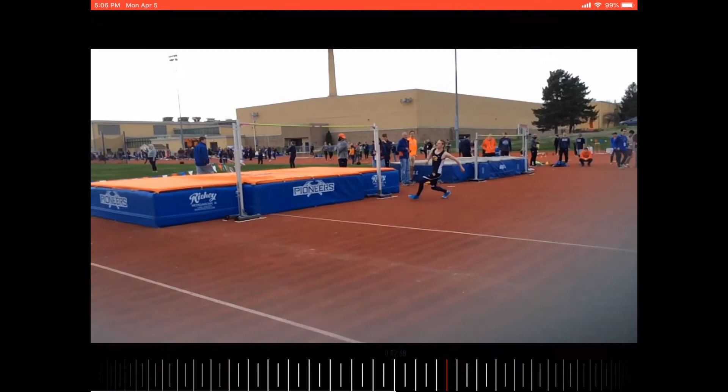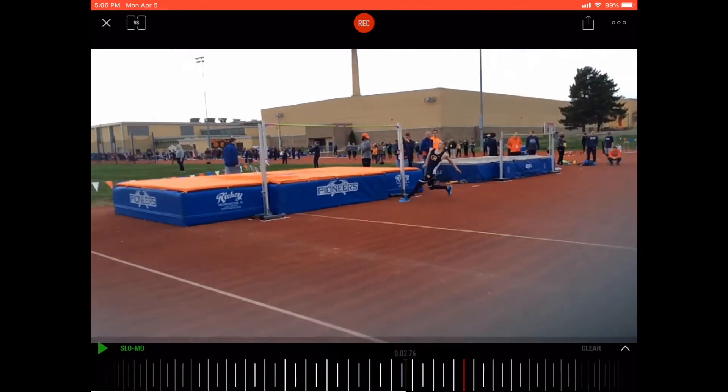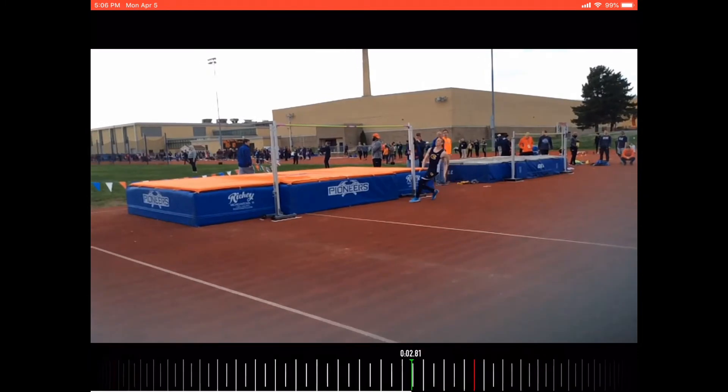Looking at the approach, he needs to shorten up those last two steps a little bit. This last step should be short and quick.